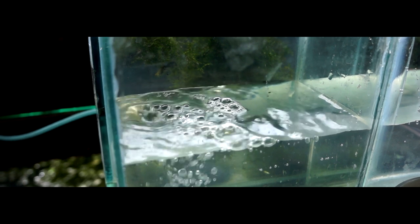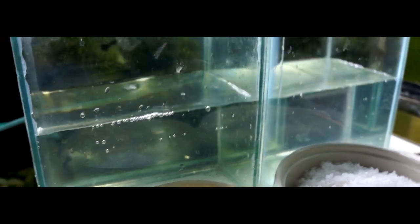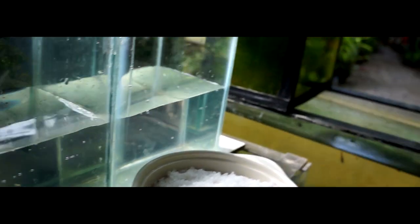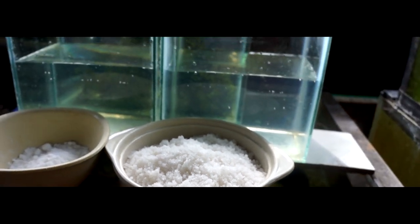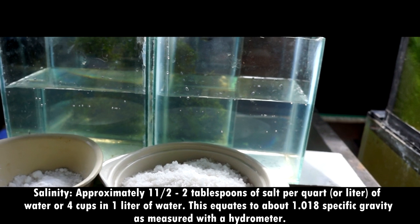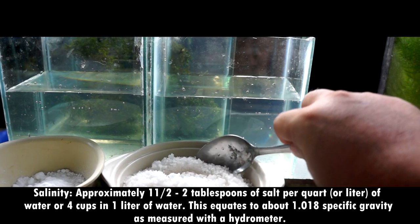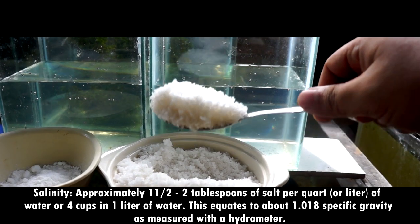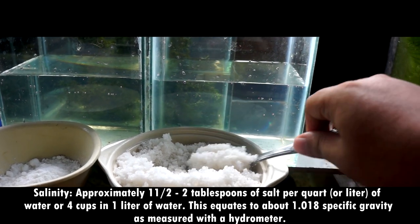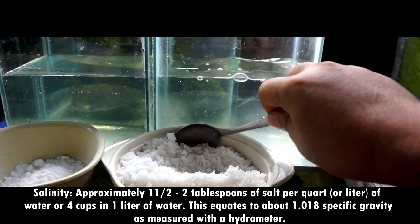We are going to use two small tanks and fill them with water. For salinity, use approximately one and a half to two tablespoons of salt per quart or liter of water — about four cups per liter. This equates to about 1.018 specific gravity as measured with a hydrometer. Aquarium salt, sea salt, or non-iodized table salt can be used.